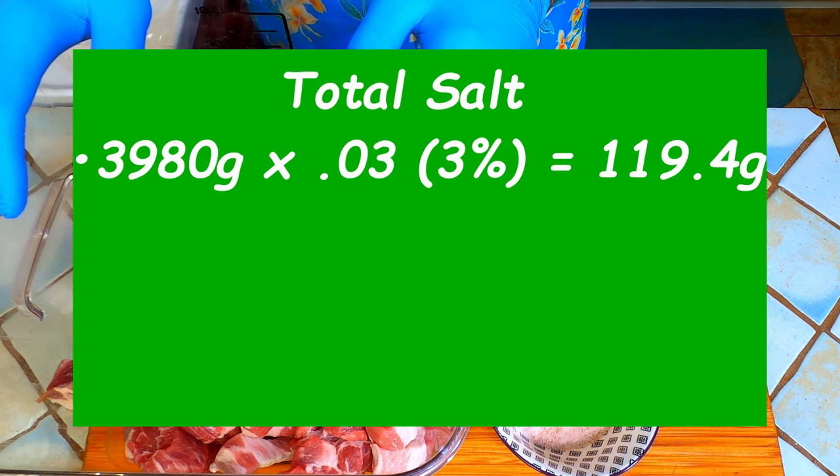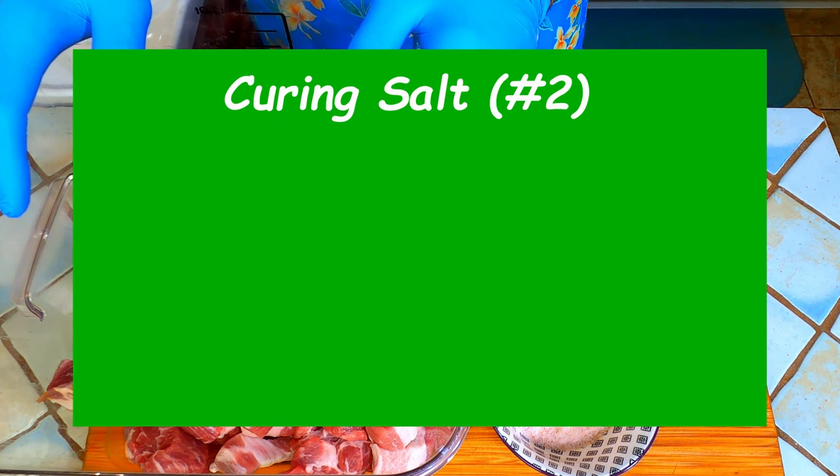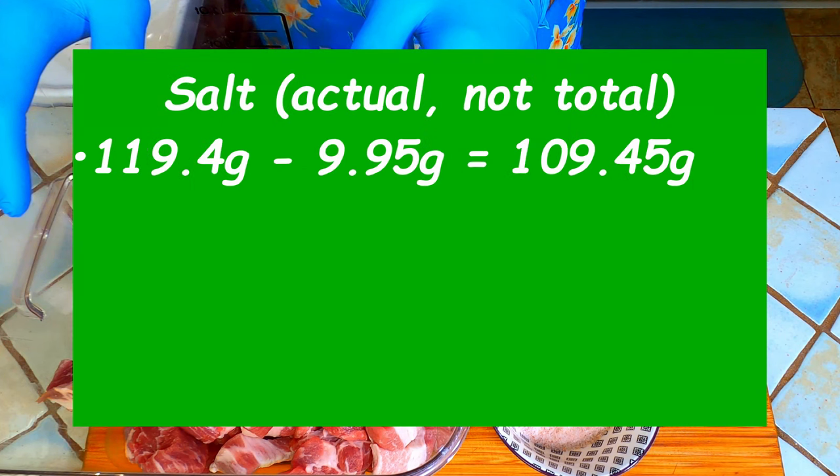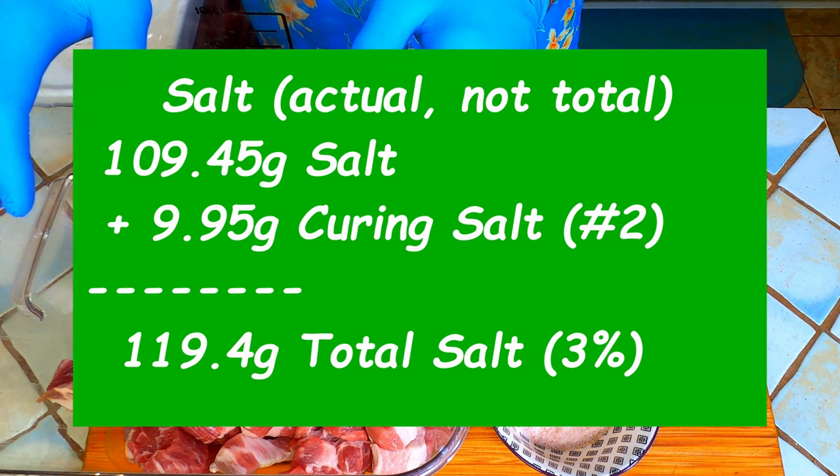To determine the total amount of salt needed we will multiply the total meat weight of 3,980 grams by 0.03 or 3% to get 119.4 total grams of salt. Next we need to figure out how much curing salt we need. To do this we multiply the total meat weight 3,980 by 0.0025 or one quarter of 1% to get 9.95 grams. Now we subtract 9.95 from 119.4 to get the remaining amount of actual salt we need, less the curing salt, so we stay at 3% salt. We need 109.45 grams of salt in addition to the 9.95 grams of curing salt to get our total salt weight of 119.4 grams.